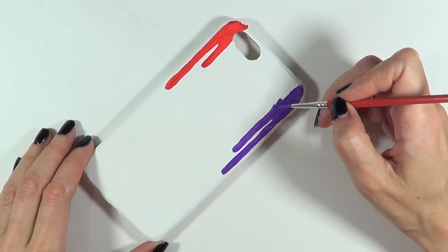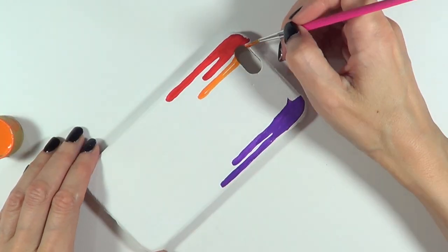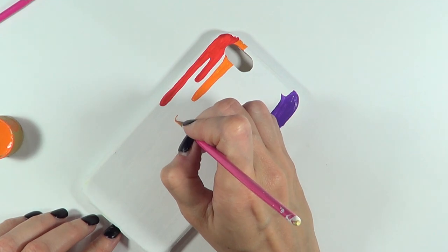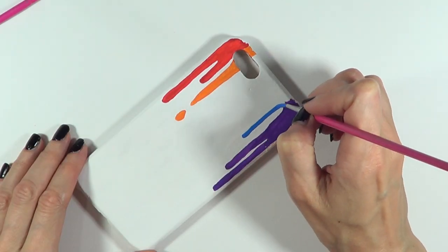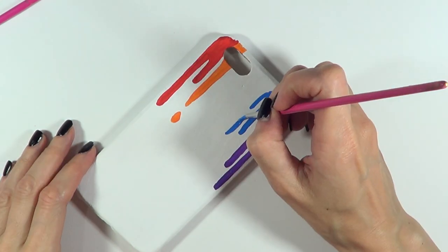Once that's done I'm going to be working on the orange, which is going to be next to the red. The red is getting dry at this point so it's not going to blend, but it's not fully dry so just be careful if you don't want them to blend. Just ignore that drop of paint — I covered it later, didn't like it at all.